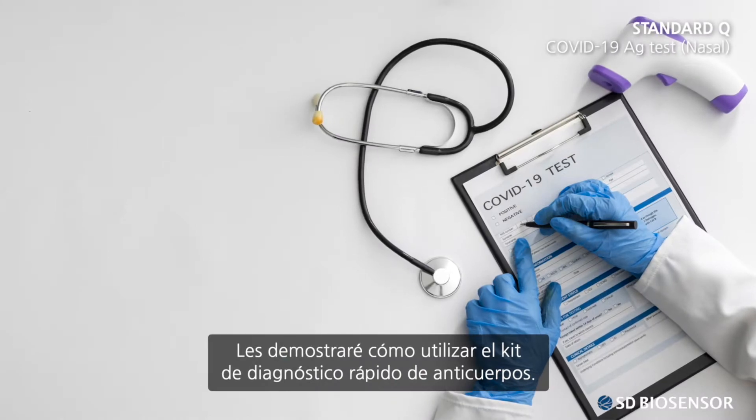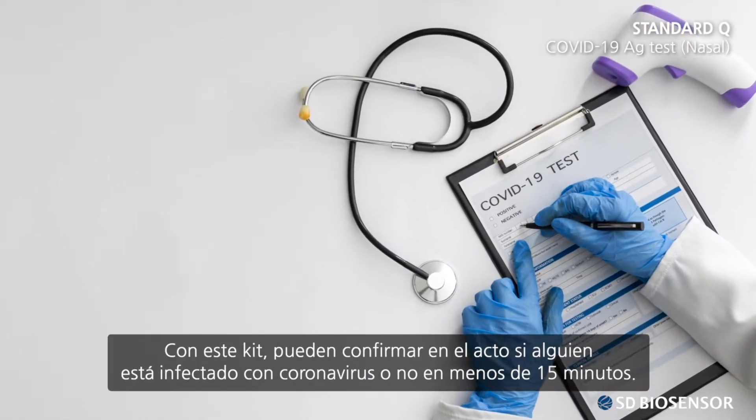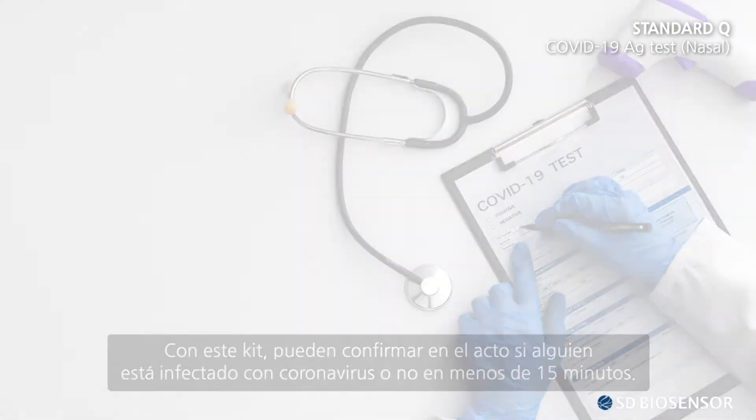I will be informing you on how to use the Quick Antigen Diagnosis Kit. With it, you can confirm on the spot whether someone is infected with the coronavirus or not in less than 15 minutes.